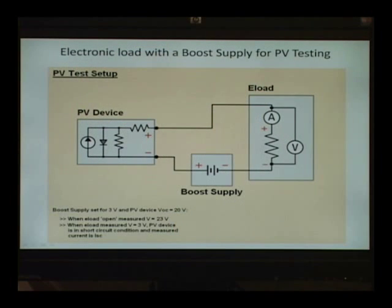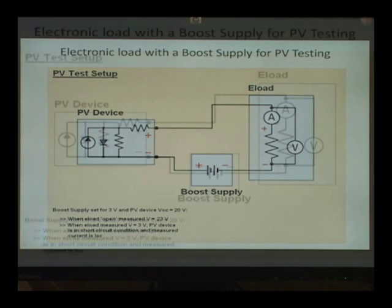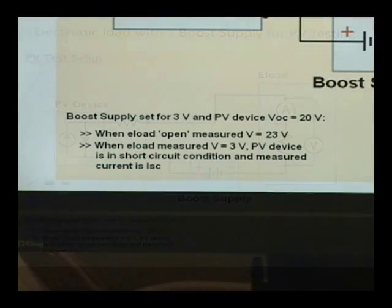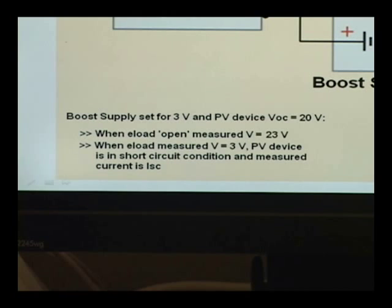You're now looking at a schematic representation of the test setup. On the left the PV device is our solar panel. Connected all the way on the right is the electronic load, and there in the middle — connected between the common of the PV device and the common of the e-load — is the boost supply. The boost supply's job is to do exactly what its name says: it boosts the voltage potential of the PV device up.